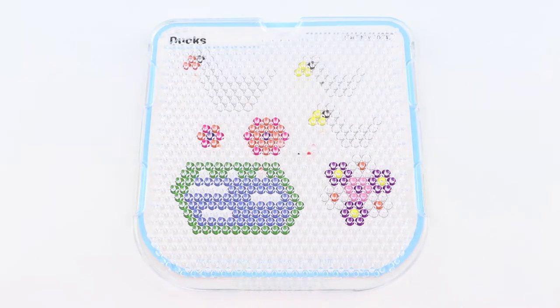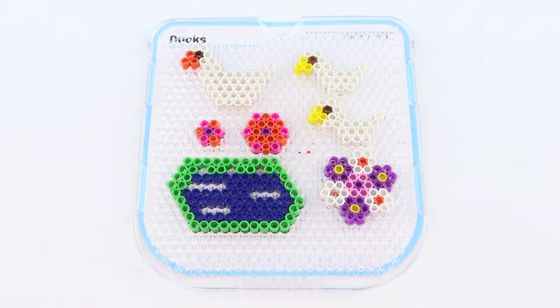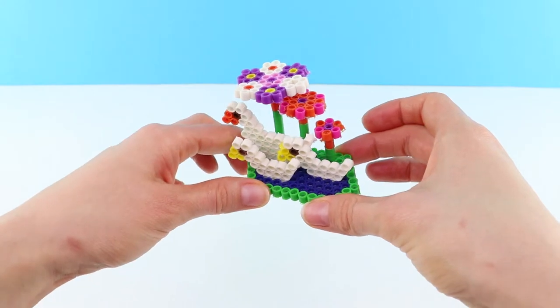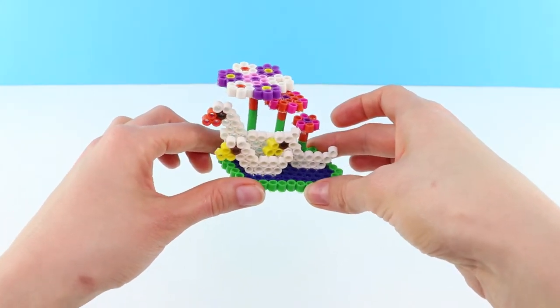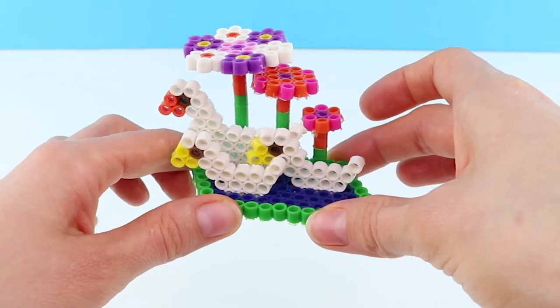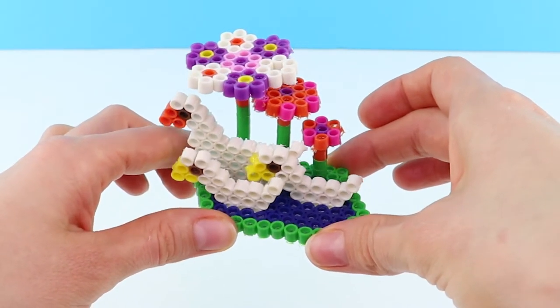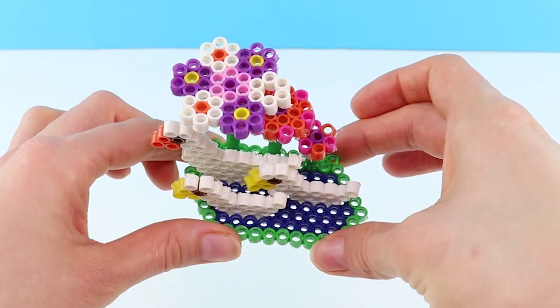Let's make the ducks. Here we have mum duck and her baby ducklings and three flowers. Check them out — that is such a good 3D model. I love it. Look at the flowers, don't they look brilliant? They're super cool.